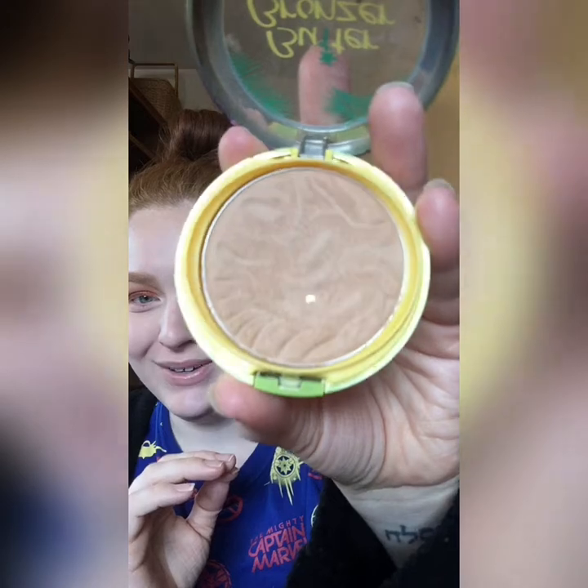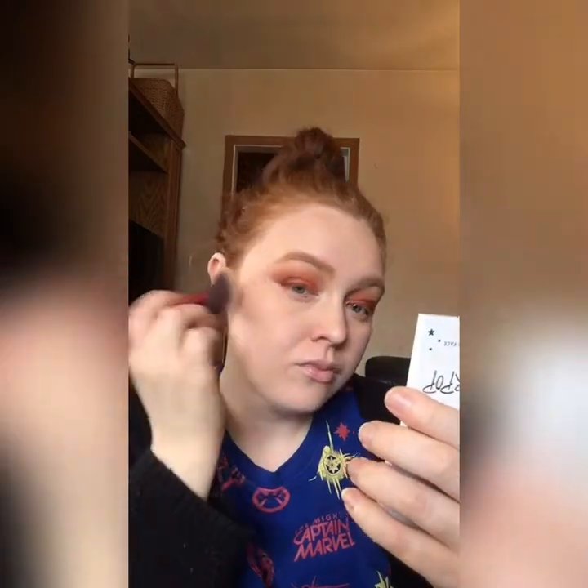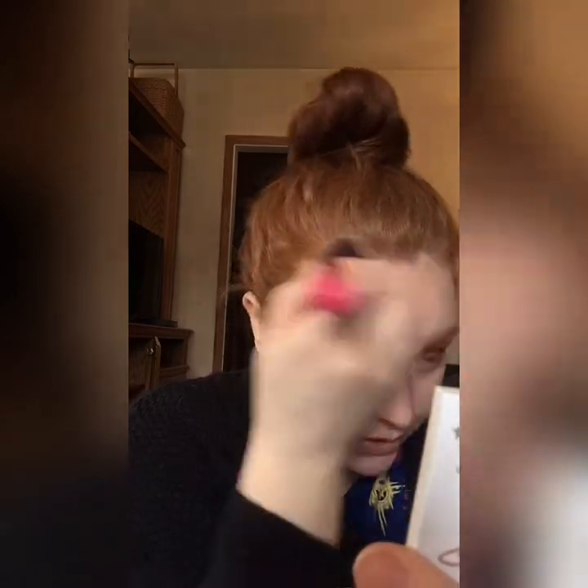Next I'm going with my Physicians Formula Butter Bronzer — I've finally hit pan on this! I'm going to take a BH Cosmetics angled fluffy bronzer brush, the 114, and just press that in. I love this bronzer — it's in the shade Light Bronze. Next time I might just get the regular bronzer shade because sometimes the light bronze one can look a little bit orange on my skin tone, though it looks okay today depending on the foundation and how heavy-handed I am.